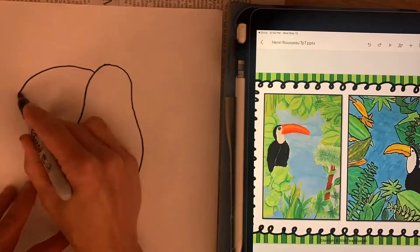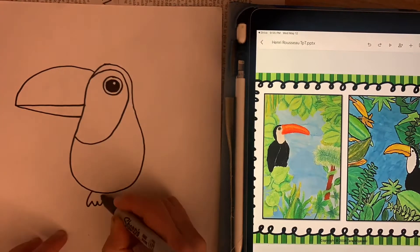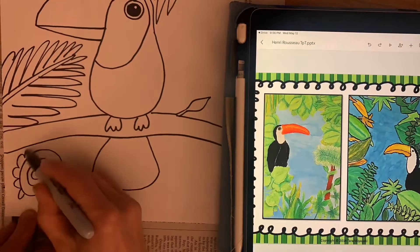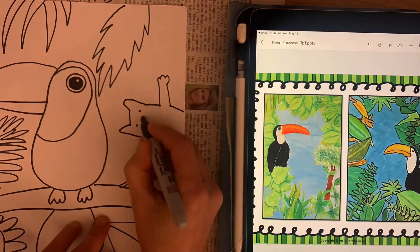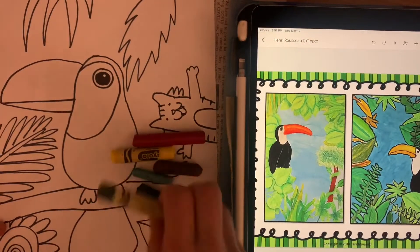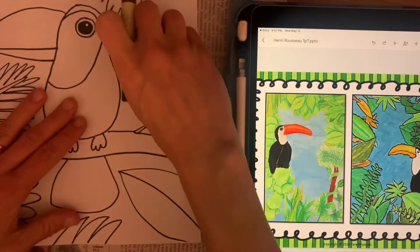Welcome to part two of your tropical bird project. Last art class, you either drew a toucan or a parrot. You also drew a bunch of different leaves around your bird. If you don't know what I'm talking about, go watch the video under this one.